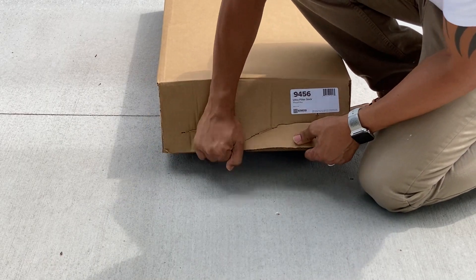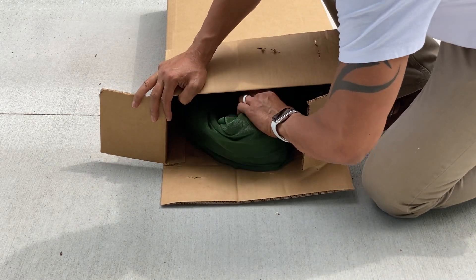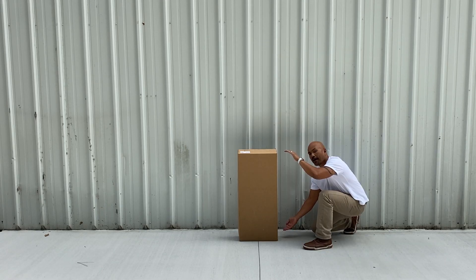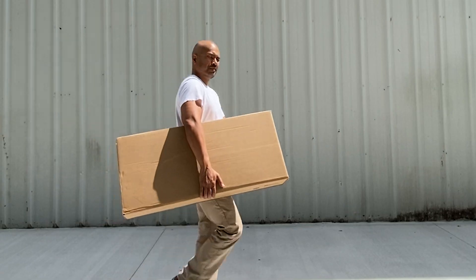The filter sock comes in this fancy packaging — untrained people might call this a cardboard box, but in reality, at least my reality, it's a heavy duty reinforced corrugated carrying case. I'm 6'4", so this should give you a good idea of how big the box is. Here's a demo of the carrying case in action, and here it is again in slow motion.